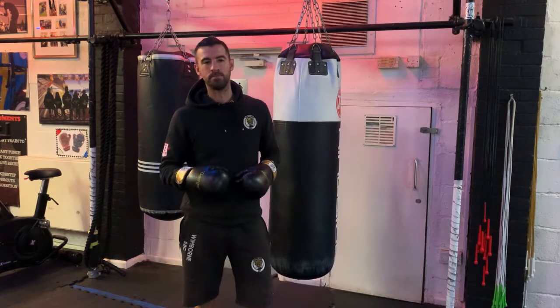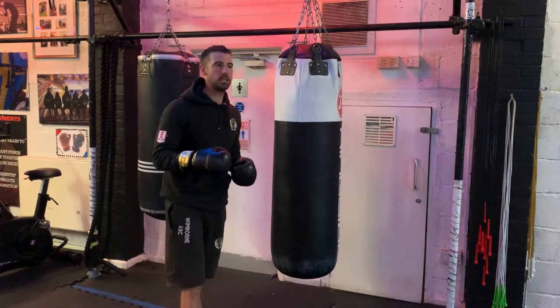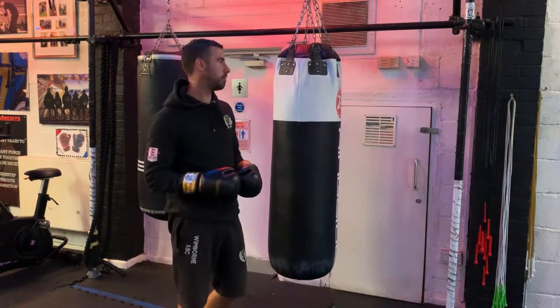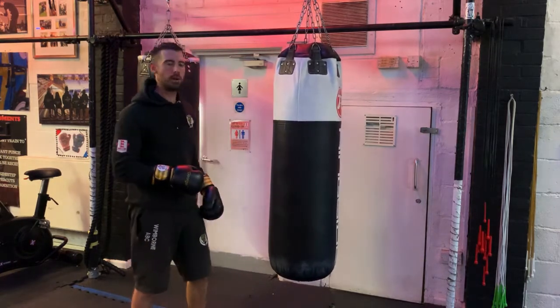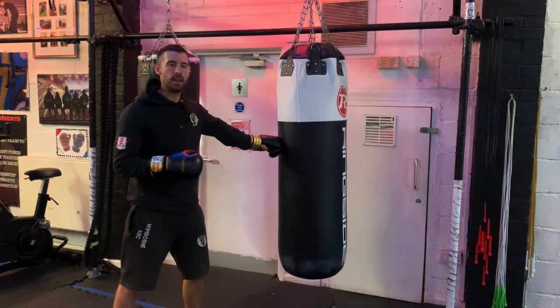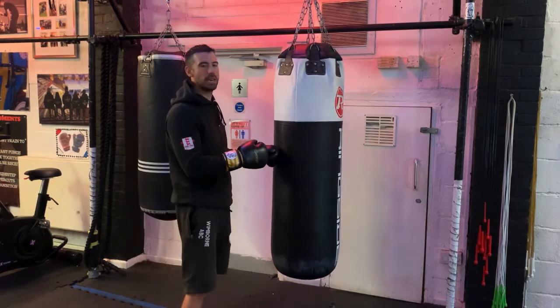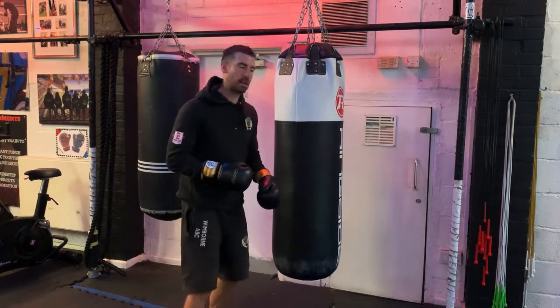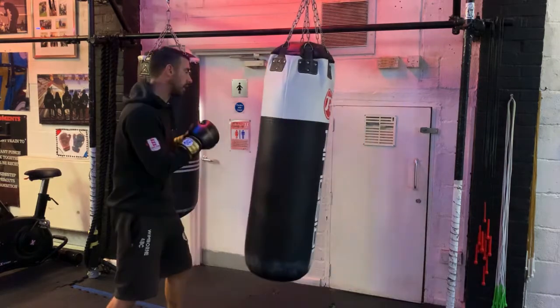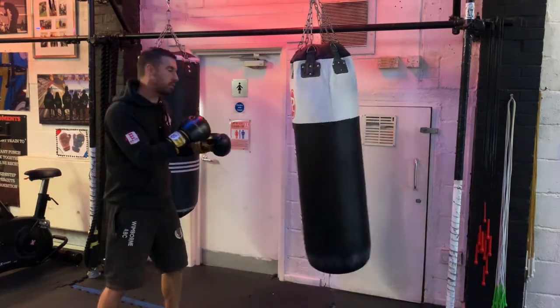Next one up: hitting the bag at the wrong time. We teach our boxers to try and bring our opponents onto the punch, and that's what we need to do with the punch bag. So rather than punching as it swings away and having little to no effect, we're now going to be striking as it comes towards us. We don't want to see the bag wildly swinging because we're punching it at the wrong time.